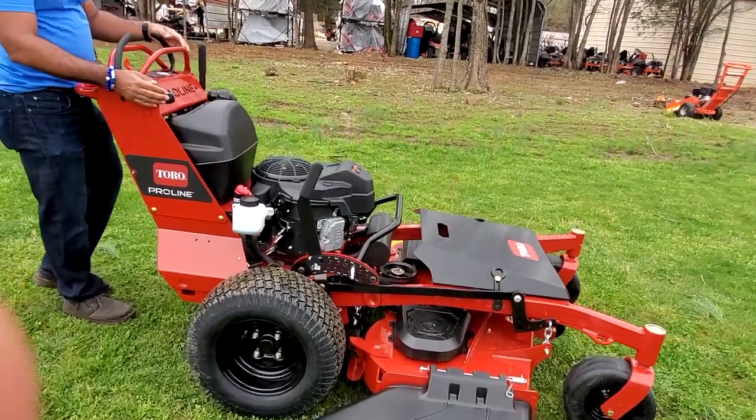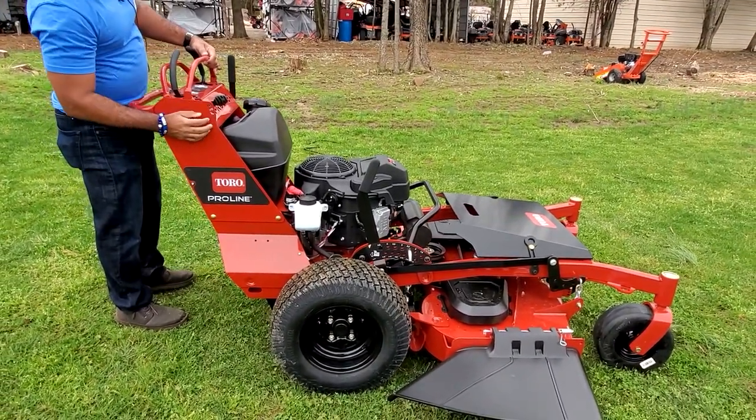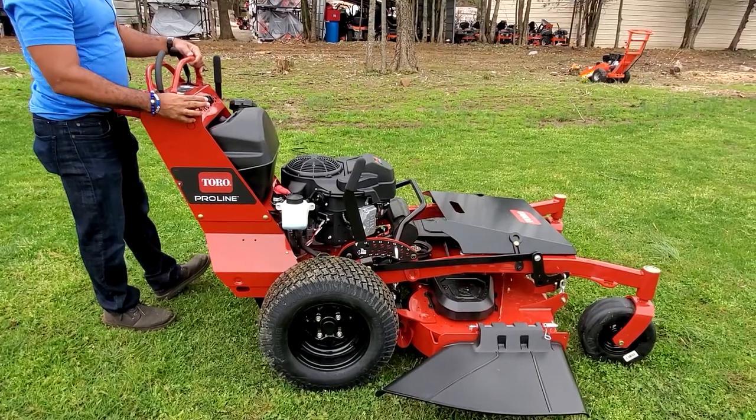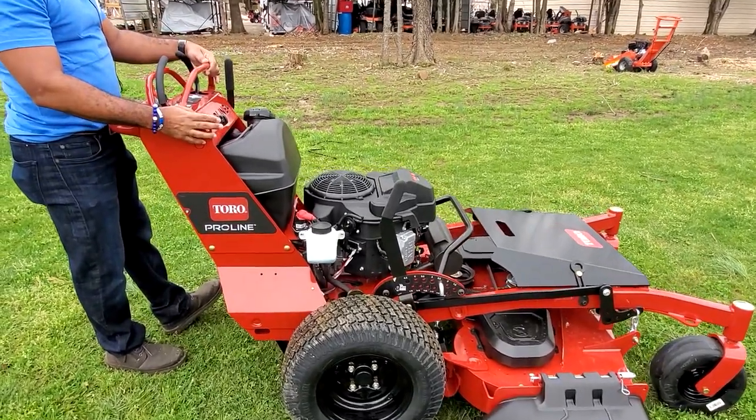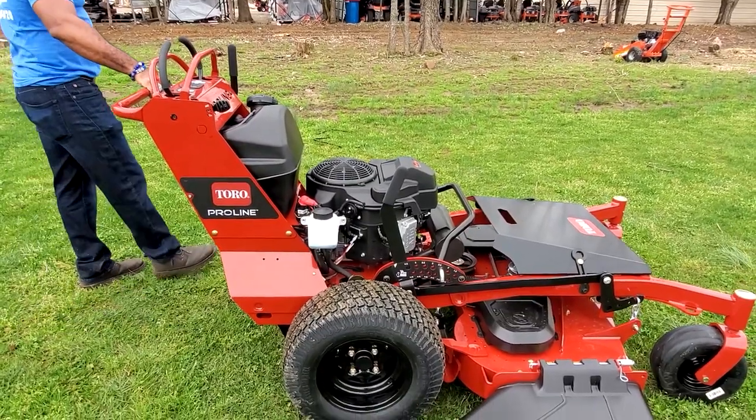You also have an adjustable handle as well. This lever here, you can pull it in. You have about three slots here which you can adjust it. Again, this is the Toro Pro-Line 48-inch cut.